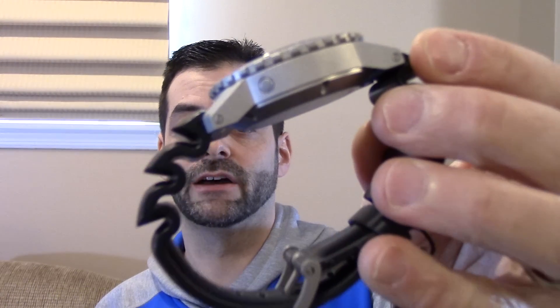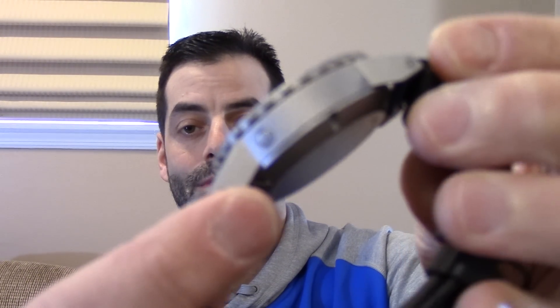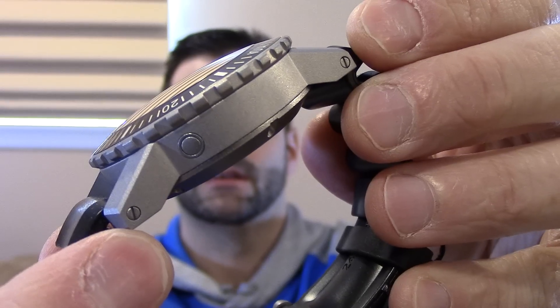So what is a helium escape valve? I actually have a watch here — I do sell a few watches with them. This is a Laco Ocean, it's another 1,000 meter dive watch, and if you look at the side of the case right here — there you go — you can see the escape valve right there by my fingertip. It is a little valve built into the case of the watch, and it is there, as the name suggests, to let helium escape out of the watch.